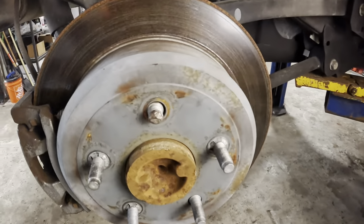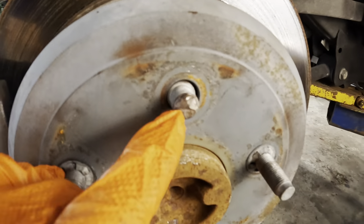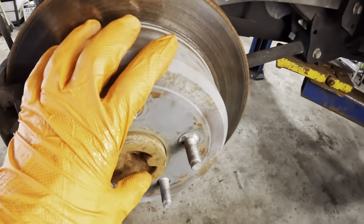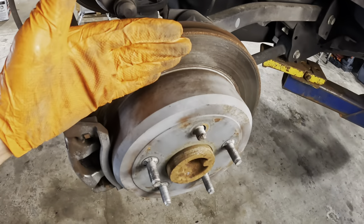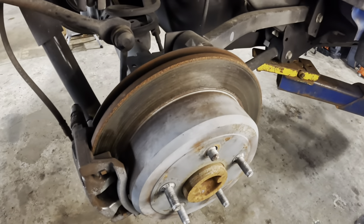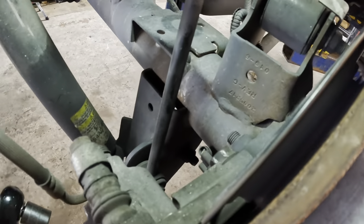The brake pattern does not appear normal — it looks like somebody's been messing with it. What we need to do here is pull this caliper and caliper bracket off, then slide the rotor off the hub, then drive the old stud out and drive the new stud in. It's a fairly straightforward process.